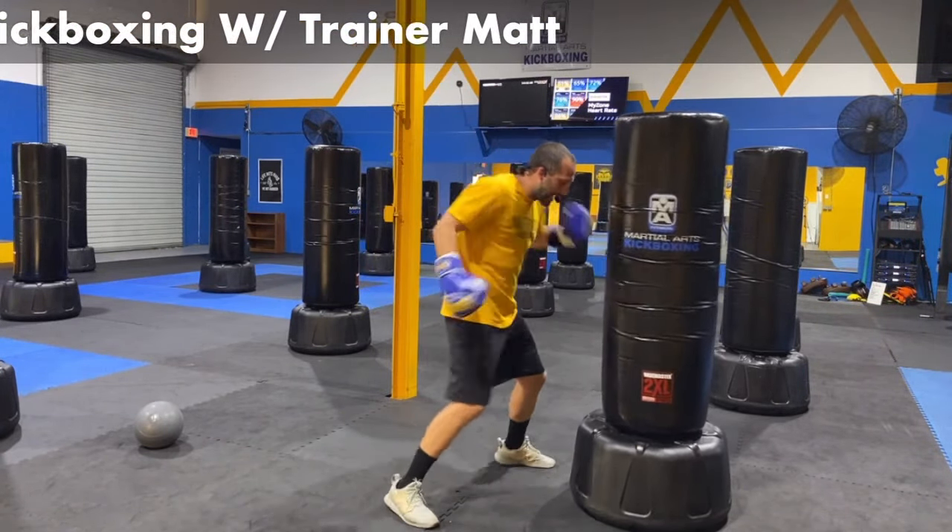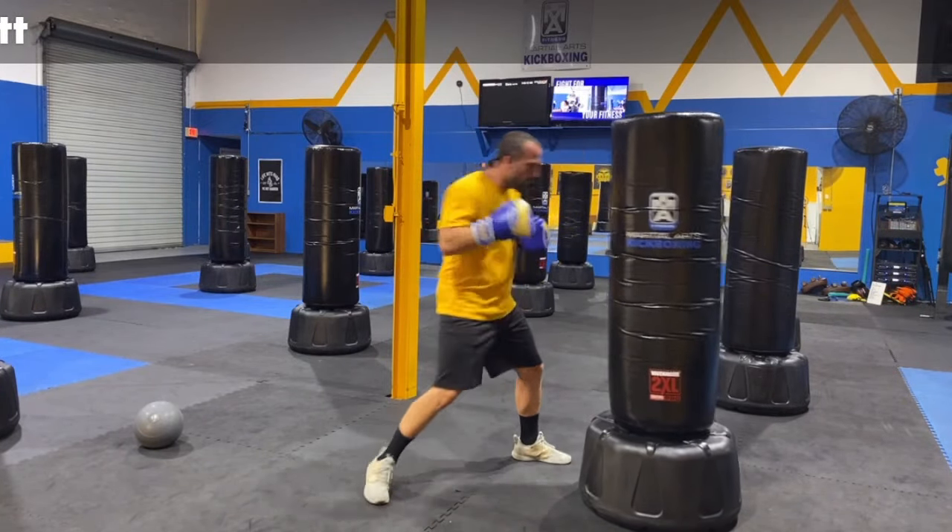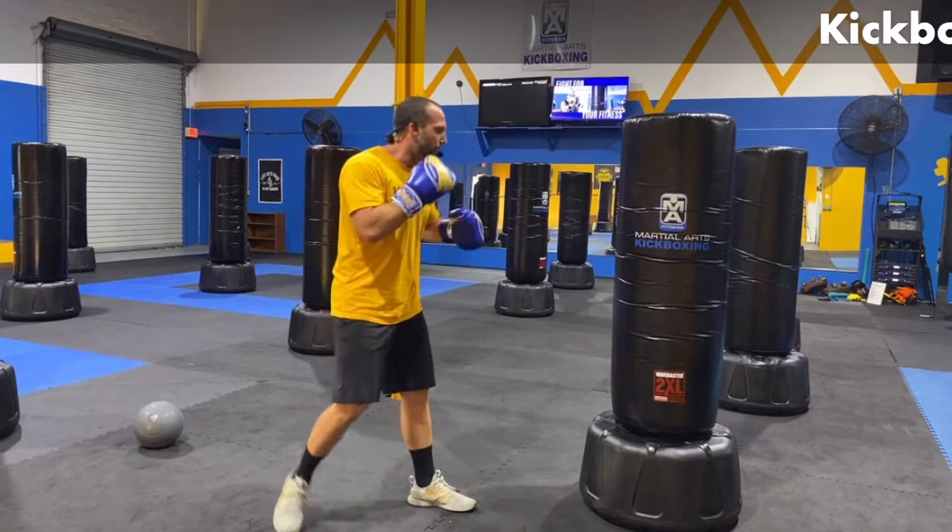I'm already breaking that sweat. It's hot in here — they keep it hot. Hopefully you're keeping it hot at home too. You've got five, four, three, two. Let's go with those alternating front kicks to start. Right and left, right and left. Just get an easy rhythm. Practice the pop — boom, that pop goes out, the knee comes up.